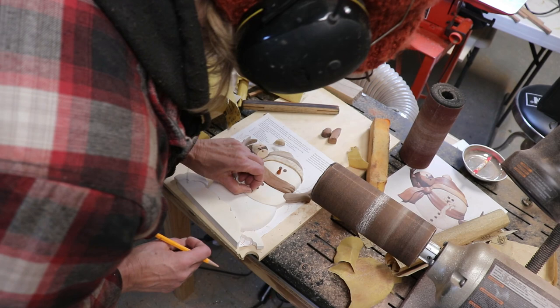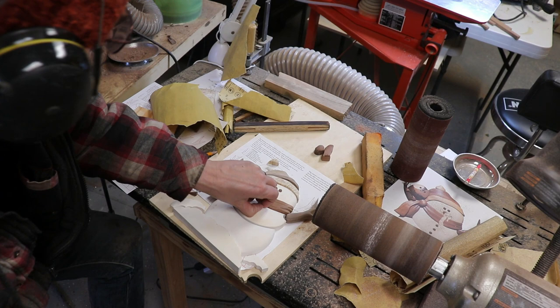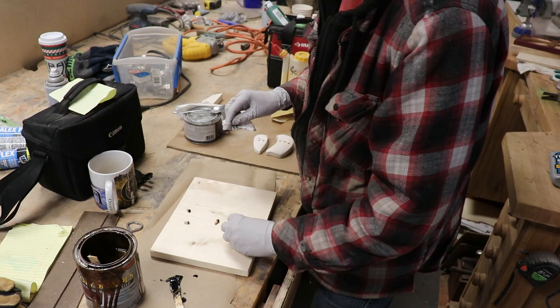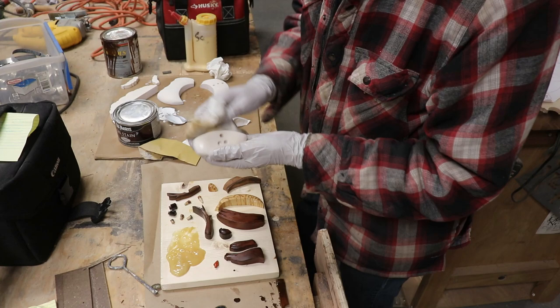Then I worked on the buttons and eyes some more, and I didn't like them, so I found a dowel and used that instead. They were much better, but now too light, so I stirred up some dark stain and put it on the eyes. Then stirred up some chestnut stain and put that on the buttons. Then I put Old Masters poly gel on the rest of the pieces, including a coat over the top of the white pieces, now that they were all dry.